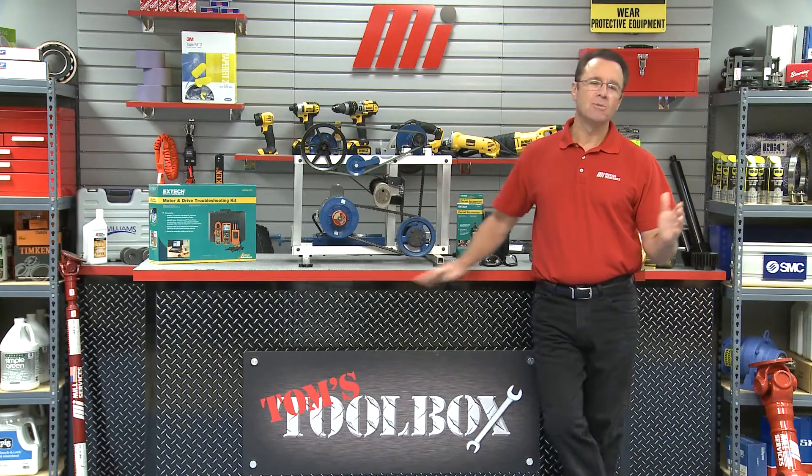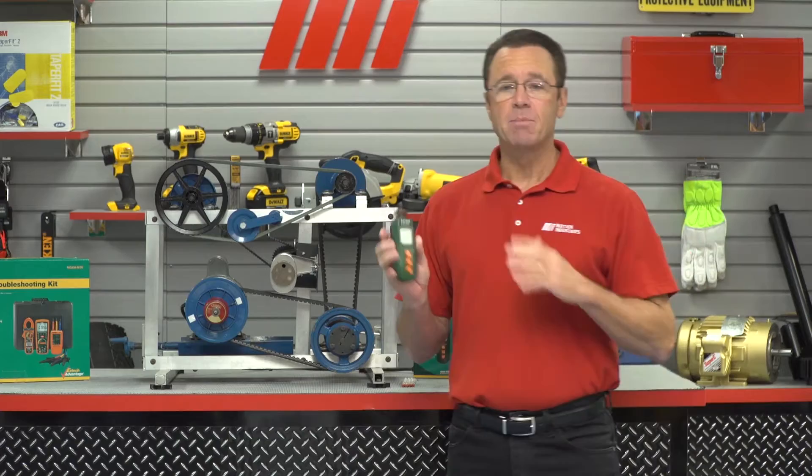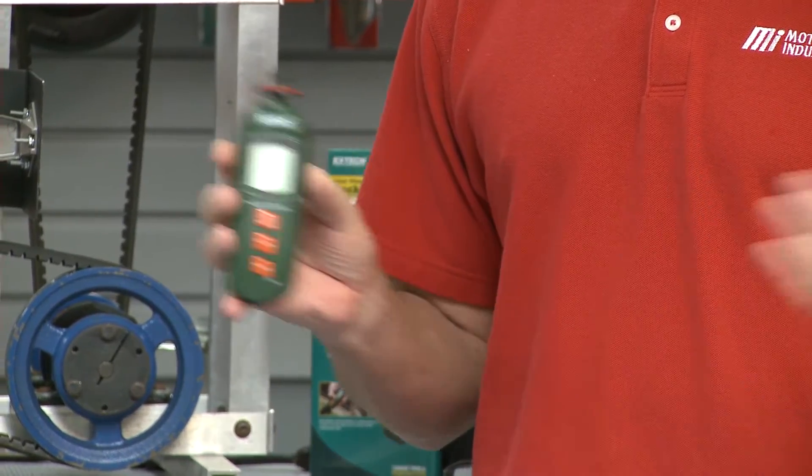Hello and welcome to another edition of Tom's Toolbox. My name is Tom Clark, I am your host, and today I'm going to show you how to use the X-Tech RPM-40 contact and laser photo tachometer. It's a pocket-sized tachometer that's capable of measuring wide RPM and linear surface speed and length.